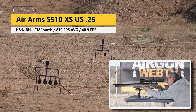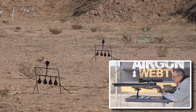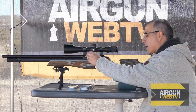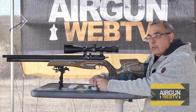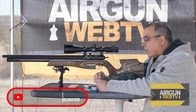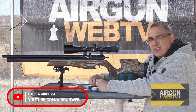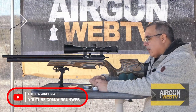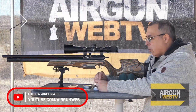Here comes some wind — yeah, it doesn't matter. I forgot to mention on the power settings: while the domed pellets, at least these H&N domed pellets, wanted to run lower power, the hunting pellets wanted to run high power — right around 800, 815, 820-ish or so. They seemed to do better there. The lower the power you went, the worse the accuracy got.